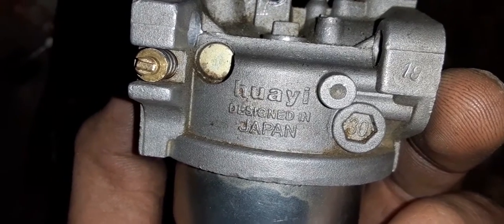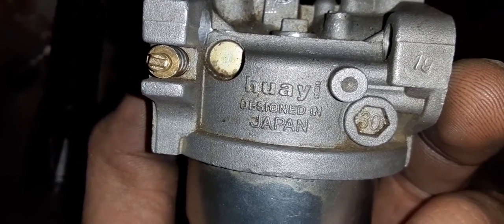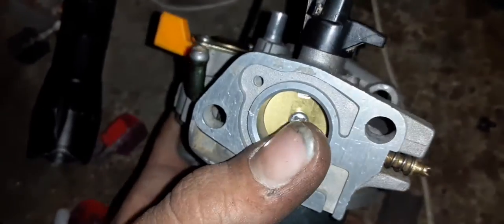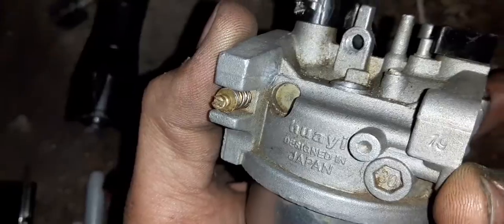This one happens to be a Waihai — I'm not sure how you pronounce that. On these style of carburetors you have three ways to tune them. You have an air bleed screw that's going to tune your air fuel mix at idle.